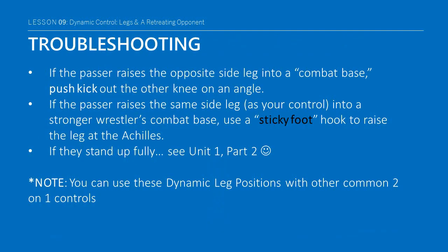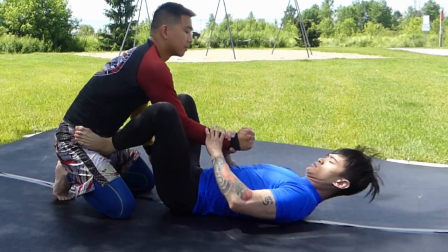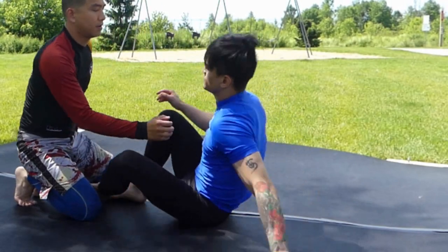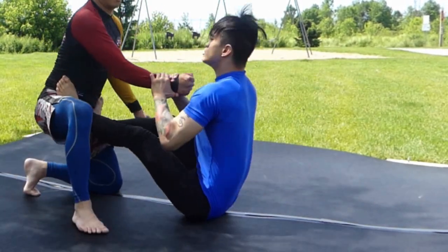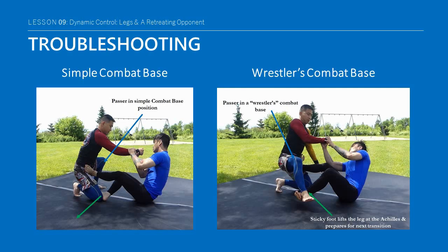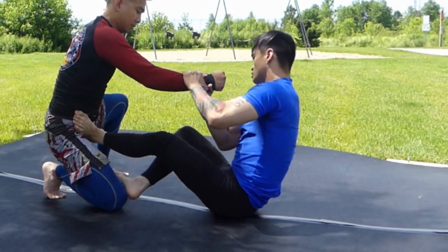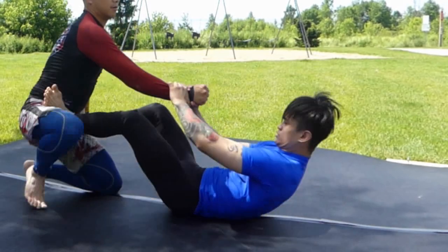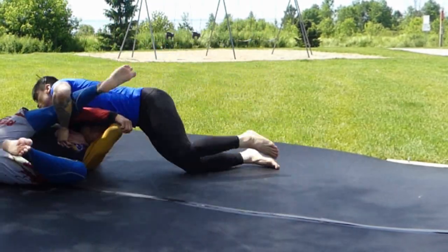Now inevitably, even the kneeler might not stay firmly planted on their knees — they'll react to protect their own alignment. If the passer raises the opposite side leg into a combat base, push kick out the other knee on an angle. However, against a wrestler's combat base, they have the ability to post with the leg or arm on the opposite side, so it can be a little bit trickier. Use a sticky foot hook to elevate their leg at the Achilles. If you manage to sufficiently break posture with the accompanying drag, it may be possible to come up on top with a technical standup. If they stand up fully, you're going to have to see Part 2 of Unit 1. You can also use this dynamic leg positioning with the other two common 2-on-1 controls we will be exploring in the near future.